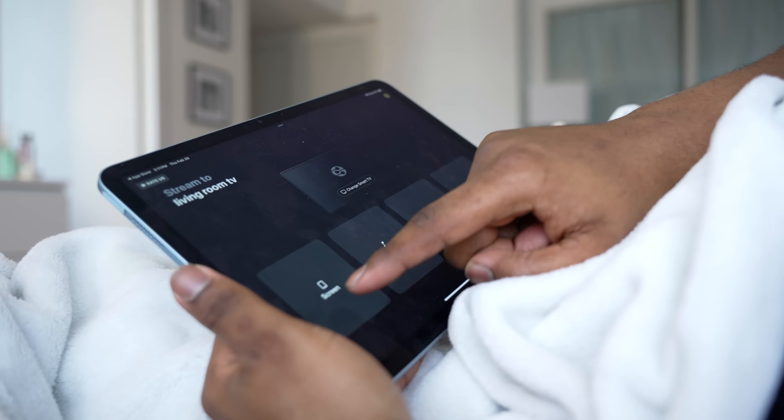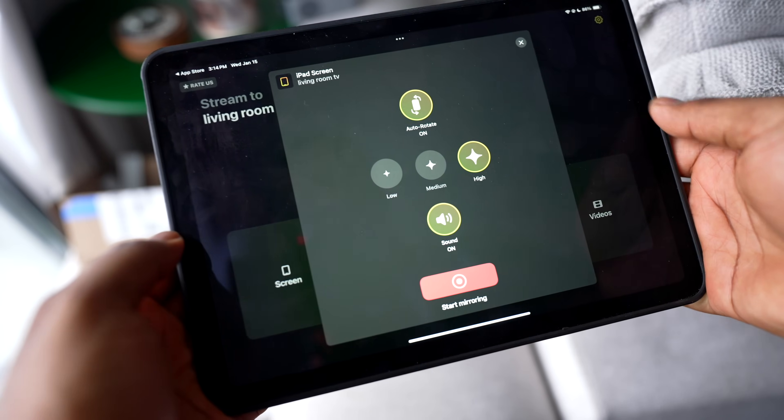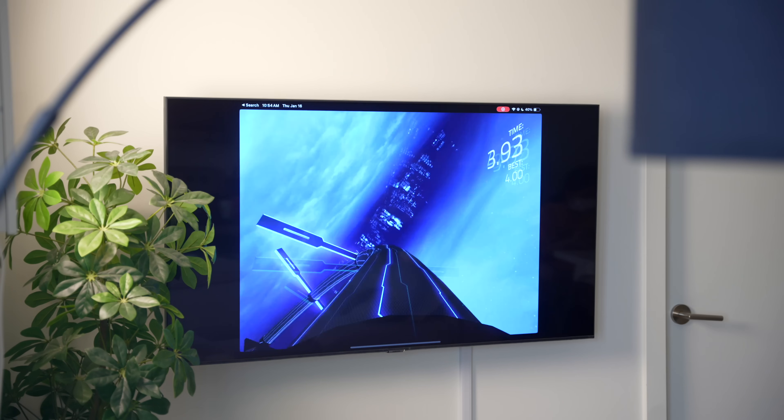You can mirror your screen, cast music, photos, or even videos. To start screen mirroring, tap Screen, and within seconds your iPad's display will appear on your Samsung TV, making something like gaming a breeze.